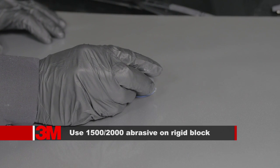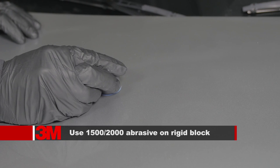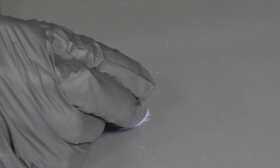In the case where minimal dust nibs are present and the texture matches the OEM finish, use either 1500 or 2000 grit flexible abrasive on a 3M sanding block to remove the dirt nib. Visually check the area and feel the surface to make sure the defects are completely removed.